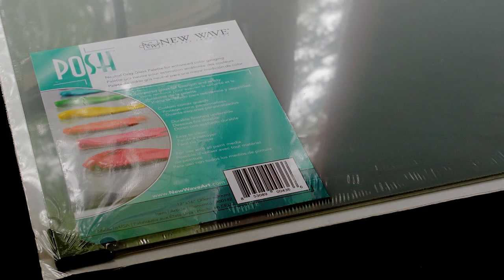If you're interested in a glass palette, this is the Posh palette in gray by New Wave Art.